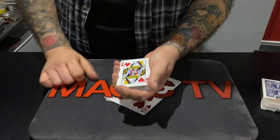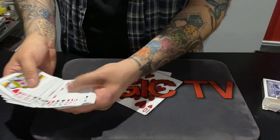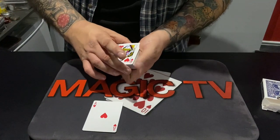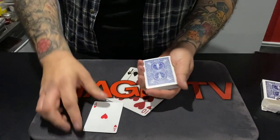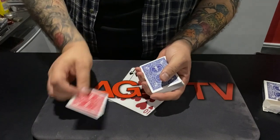Ryland, what I would like you to do is just touch any card that you want to. That one right there. Now check this out because this is really weird — if I just take this card and rub it on the back, I can make your card turn red.